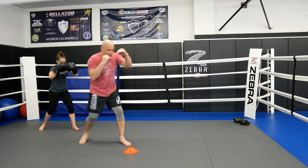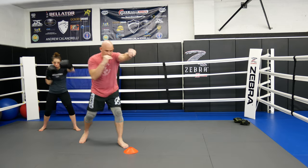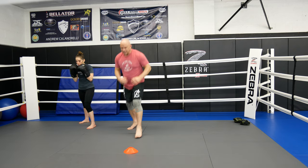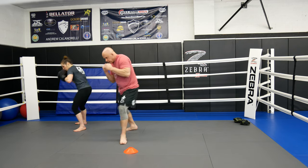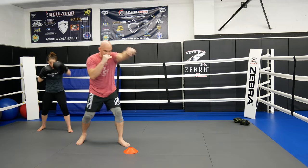He's throwing a jab — here, here, bop bop. Nice and relaxed, you don't worry about power. Just warming up, it's going to be round one. Here, here — just warming up.